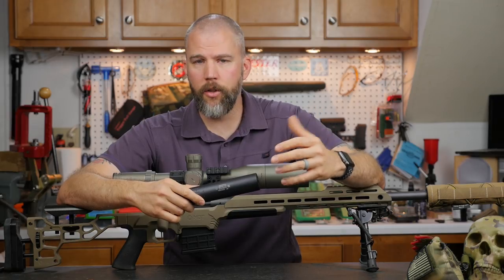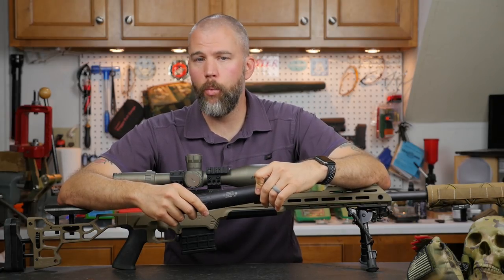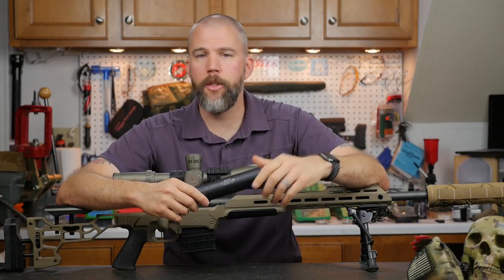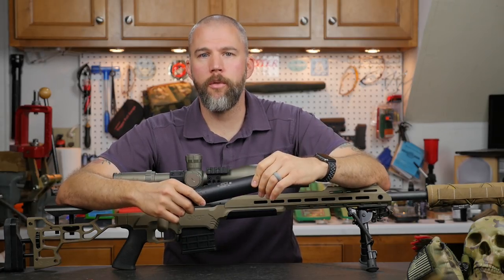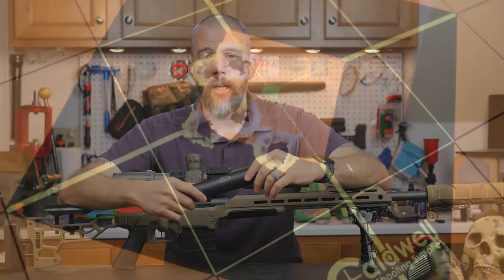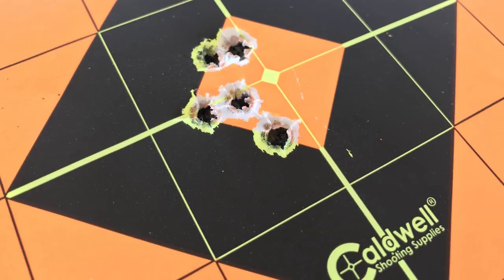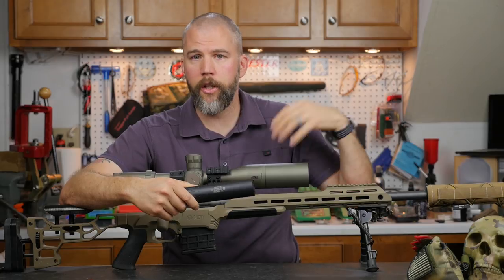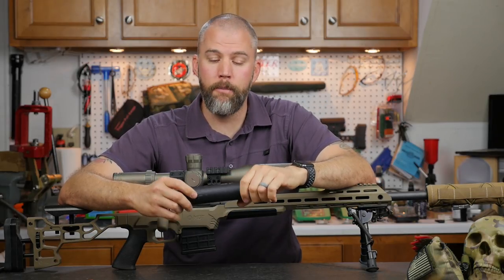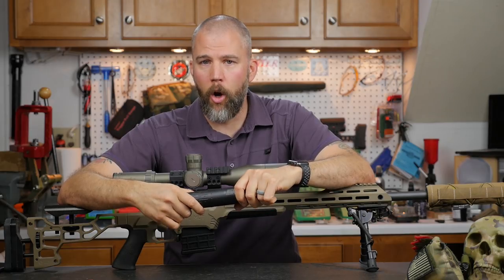We got excellent accuracy out of it. We had less than one mil of elevation and windage shift going from unsuppressed to suppressed. Then we ran a return-to-zero test and got a group less than one inch at 100 yards — which is what I'd expect given breaking position, removing and reinstalling the suppressor, and getting back into position. No problems with that rifle at all.